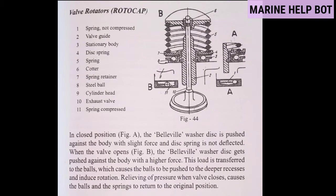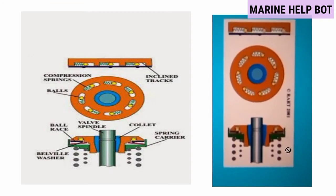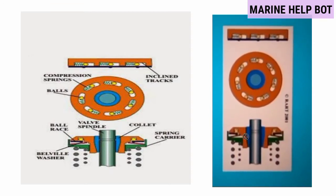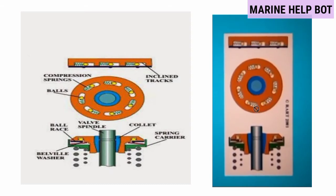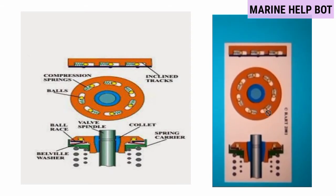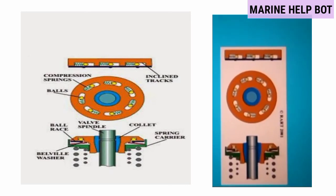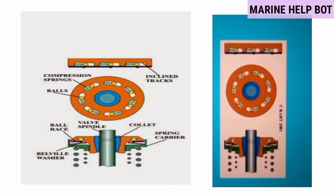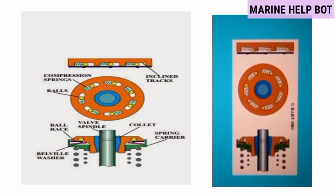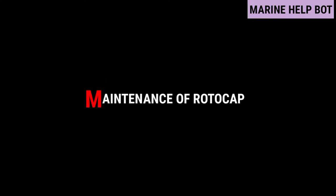Relieving of pressure when the valve closes causes the balls and the spring to return to the original position. As you can see in the video, when the spring is getting pressed the ball moves in and out — when the valve opens, the rotocap rotates seven to eight degrees. This is how the rotocap works.